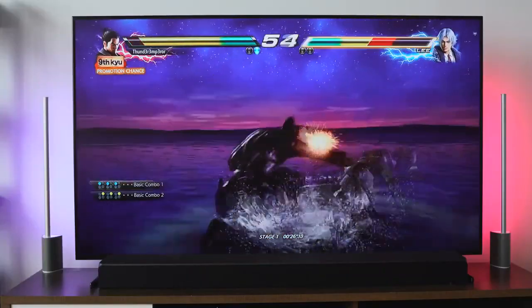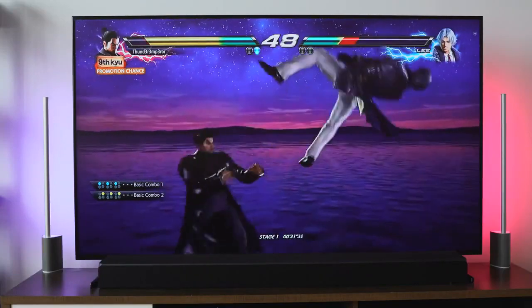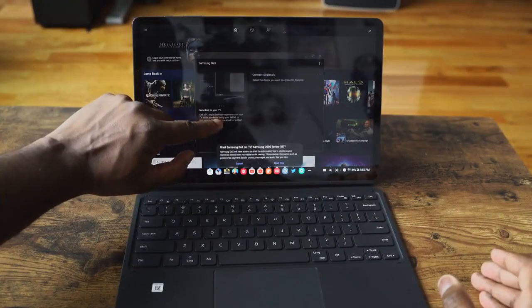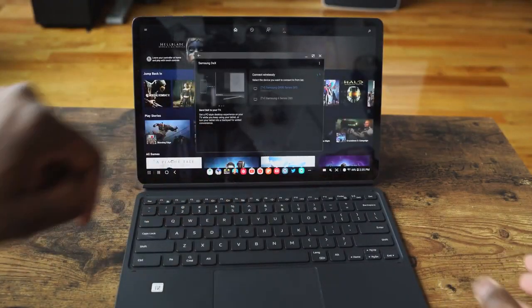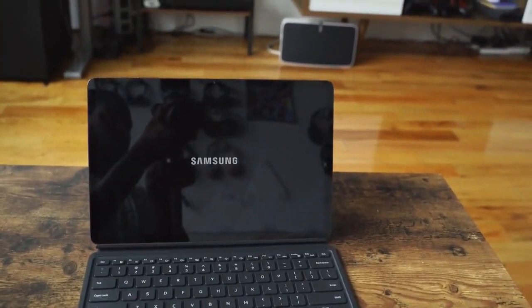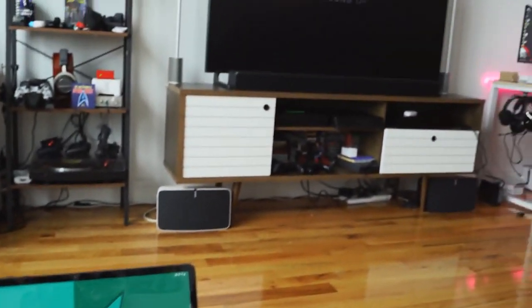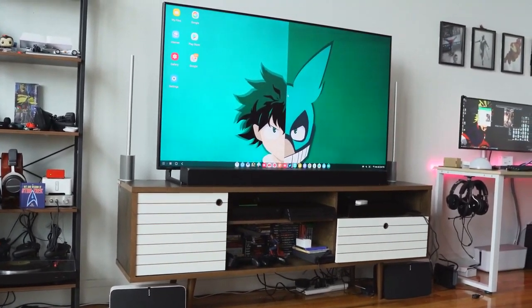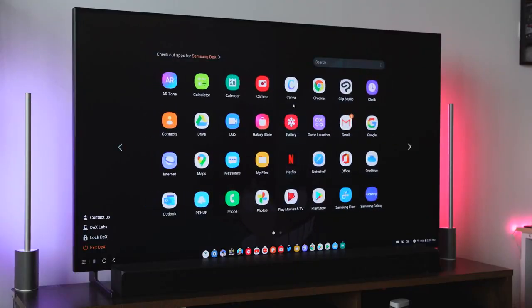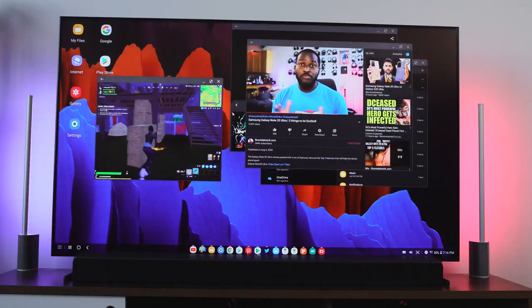The other cool part is the ability to wirelessly cast through DEX. You can connect via HDMI cable and connectivity will be better, but if you don't have cables — or say you're visiting family and they've got a TV — you can cast this directly to a Samsung TV. You cast it to your TV and it's so seamless. Just hit that wireless connection and boom, the TV picks it up, and you can start playing your games directly — Tekken 7, Android games, it's endless opportunities.